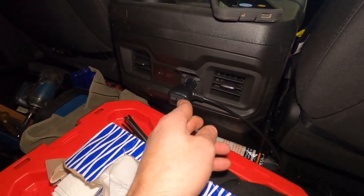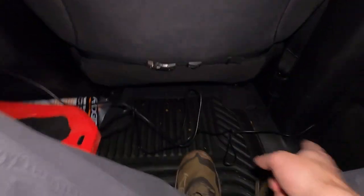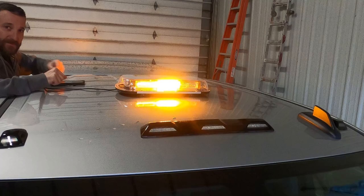So as you can see it's on, and that's off. Let's throw it on — we'll go check out the functions outside and I'll figure out how I'm going to do the wiring later. You guys don't need to see that. All right, I'm going to hop in the truck and just run through the flash patterns so you can see them all real quick.